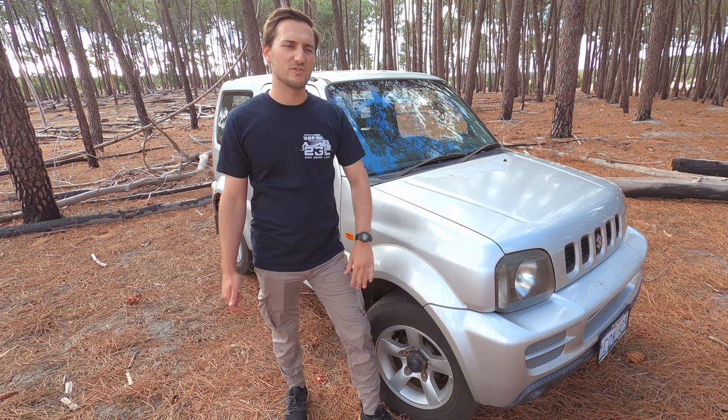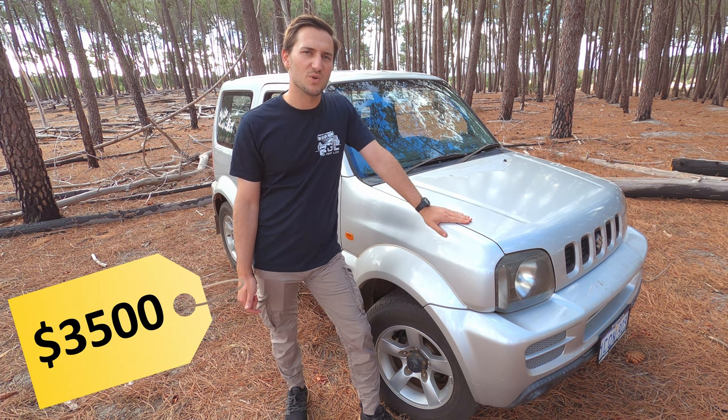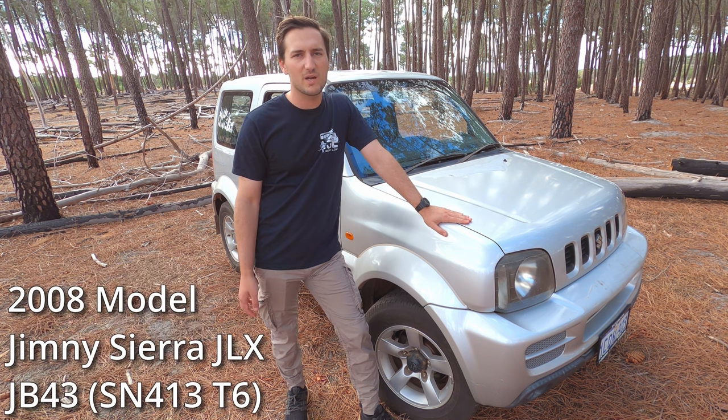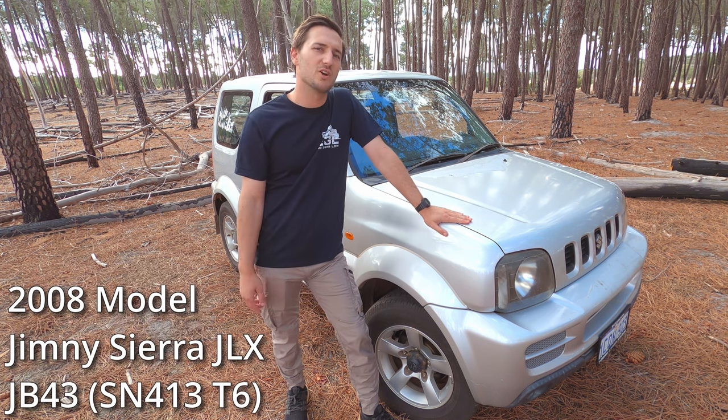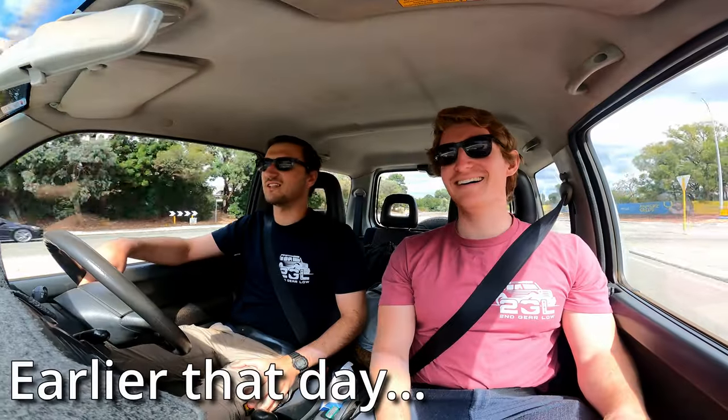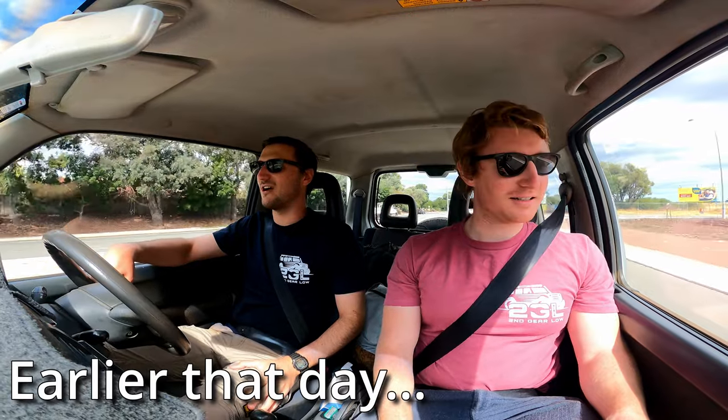We interrupt your regular viewing to show you this three and a half thousand dollar Jimny that we just bought. You're probably thinking that's cheap — well yeah it is, but it has a few issues. We're going to show you in this video what they are and how we're going to fix them in the upcoming build series, so stay tuned.